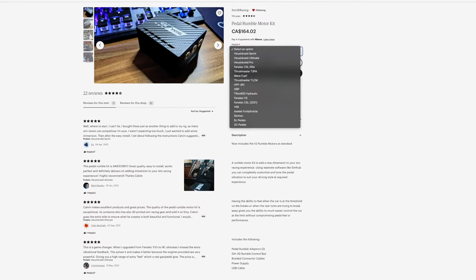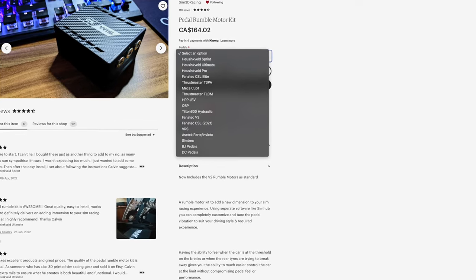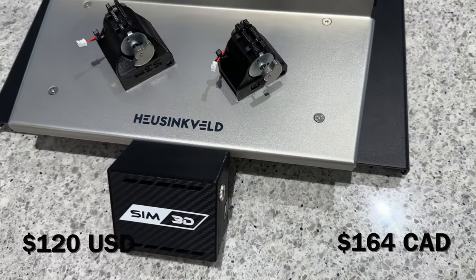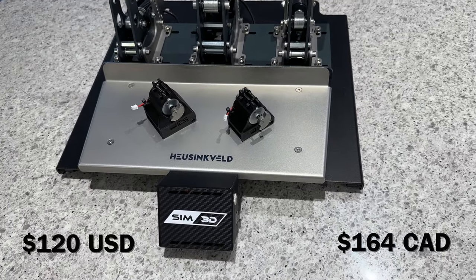Make sure to select your particular pedal set when you order the kit, as they are custom designed for each manufacturer, and at this time they offer 17 options which cover most of the popular sets out there. The price of the kit in my opinion was pretty reasonable, coming in at $120 in the US or about $160 Canadian plus shipping.